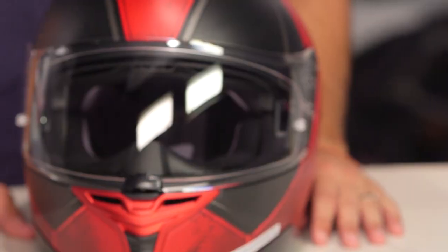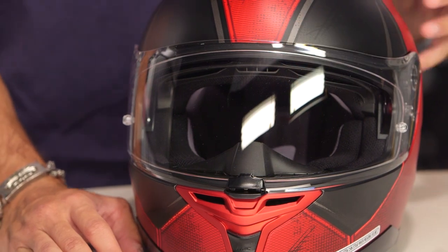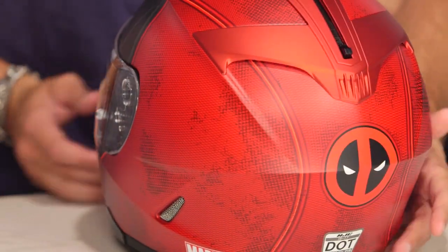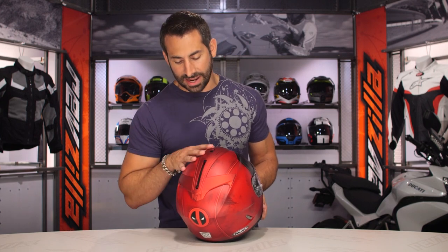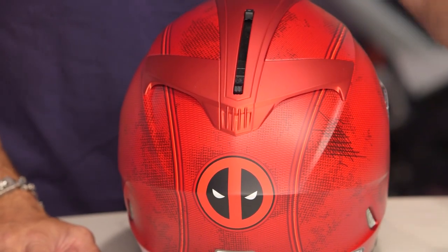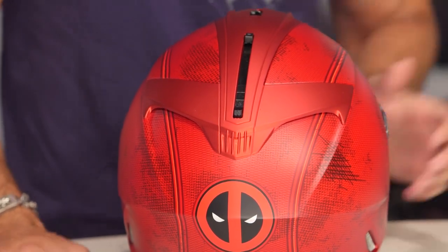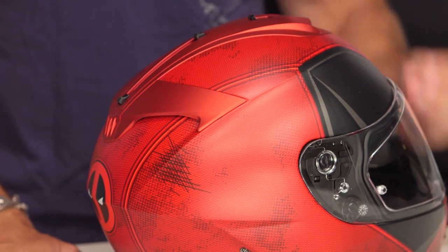Looking at the Deadpool graphic, it is matte — it is the Deadpool mask. You have matte black, some matte gray, and matte red. One of the cooler things: turn it around to the back and look at the ventilation scheme — how things sweep and come together with this rear wing, which is metallic. You really have this crimson, this deep red. You see the stitching and the cross-hatching, which gives it a little bit of texture, and it is a matte finish tied in with a singular vent configuration across the top.